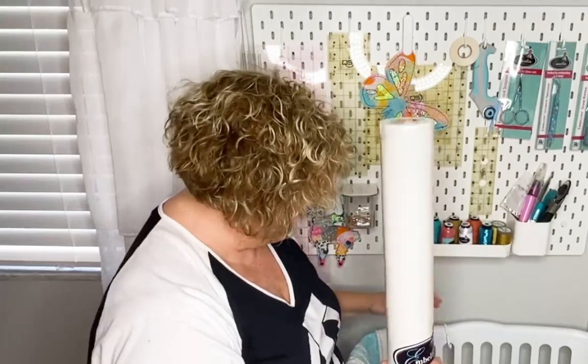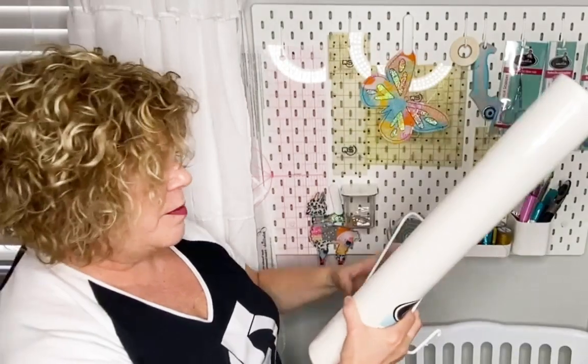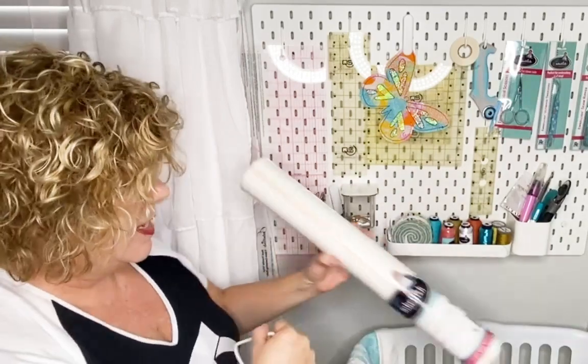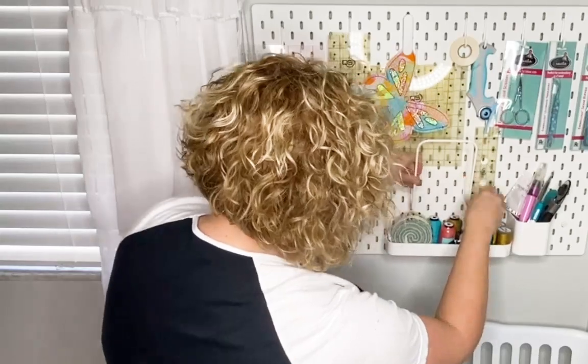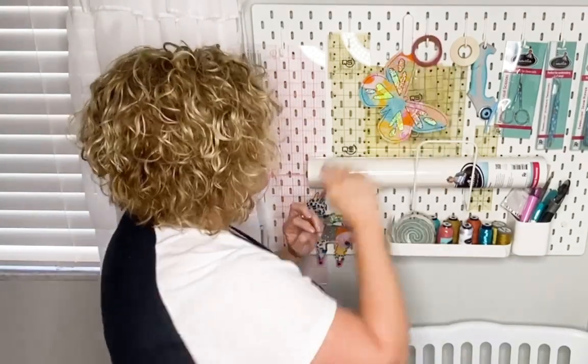I have our Embellish stabilizer and it looks like I've got no room left here — maybe I need more pegboards — but this little thing hooks in and I could hold my stabilizer there. If I get my fusible bowl tearaway — it's one of my favorites — that and our Embellish fusible dissolvable tearaway, I use those all the time. I like that.